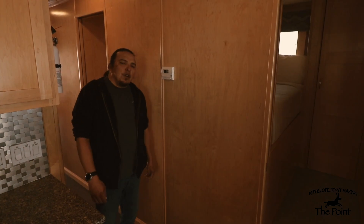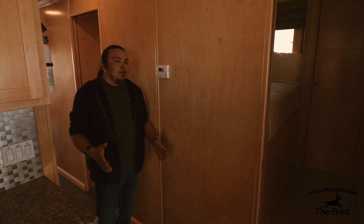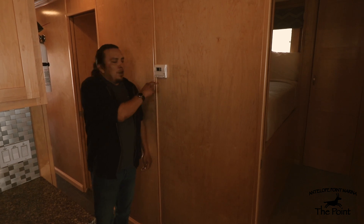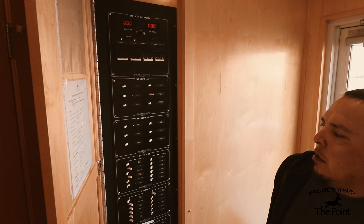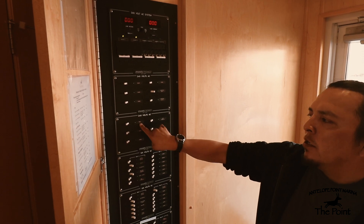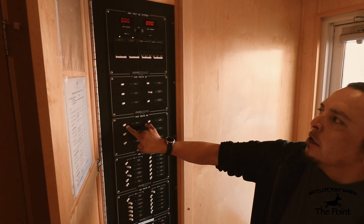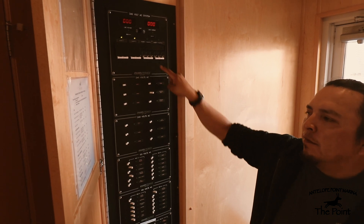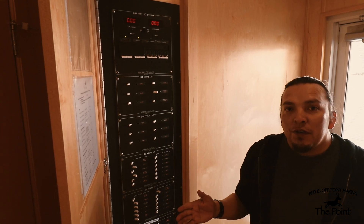Now for the generator startup sequence. Before starting, make sure your AC thermostat is in the off position. At the main panel in the back, double-check that your HVAC and air handler switches are in the off position, and that power transfer one and power transfer two are also in the off position. From there, head up to the main helm to begin the generator startup.